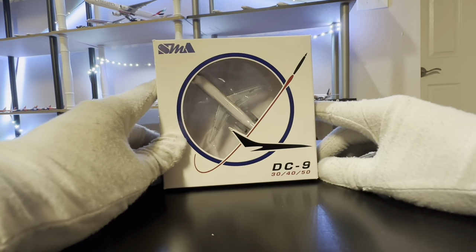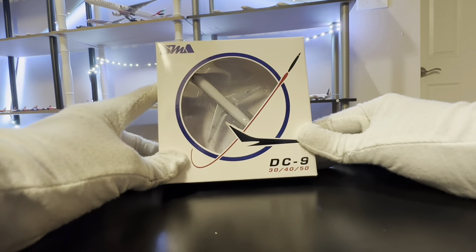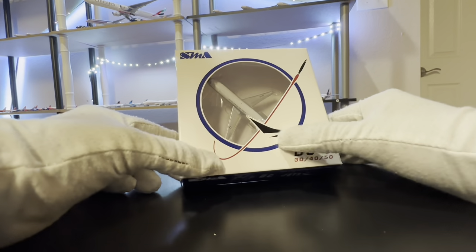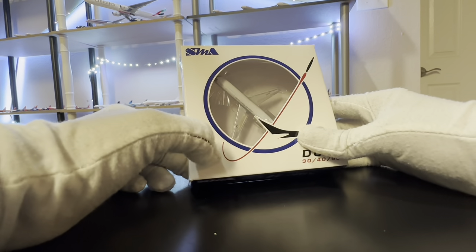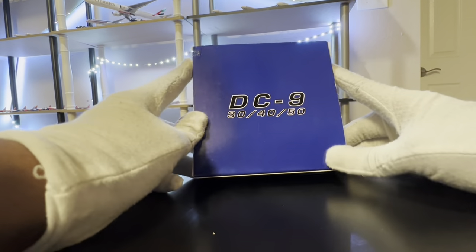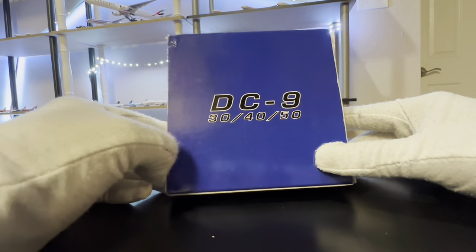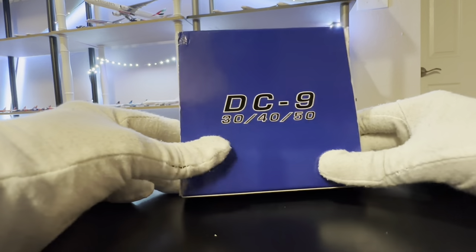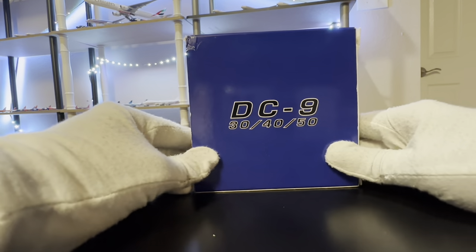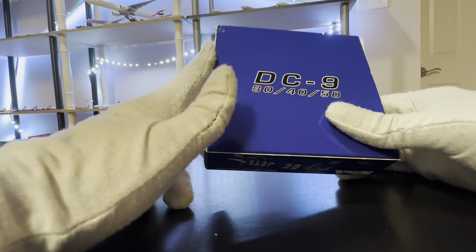We'll start with the DC-9, which is by SMA Models — I'm not sure what SMA stands for. Looking at the box, we have a nice box with the Douglas logo outlining the model, and you can see the model through the plastic. Moving to the back, it's pretty basic, just mentioning the model: DC-9, with variants 30, 40, and 50. This box is a little beaten up — it's a used model I bought from a guy who was selling all his models.